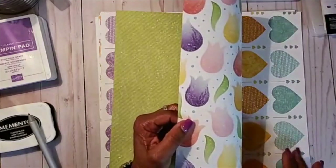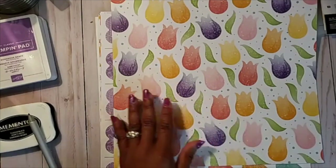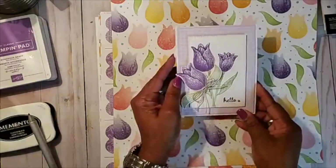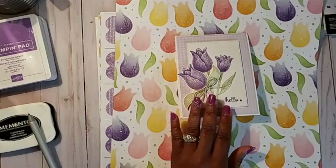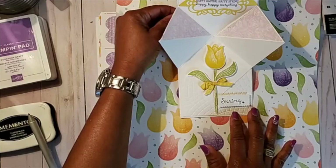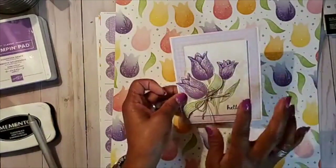This has a stamp set and a punch that comes with it, and it's in our mini catalog. I'm in a group where they put out a challenge to do a fun fold card, and I want to share with you this fun fold card I created for the challenge. The punch and stamp set is called Timeless Tulips — it says "Hello" and then "Spring," and when you hold it open it came out pretty neat.